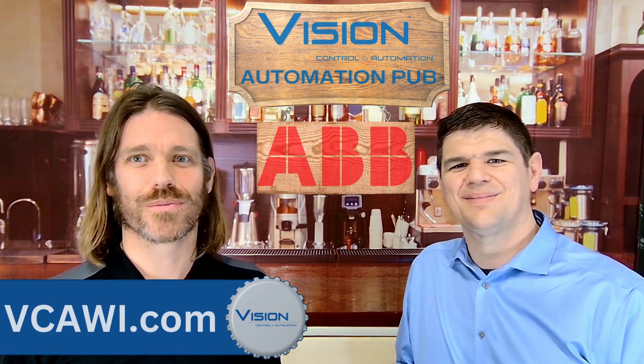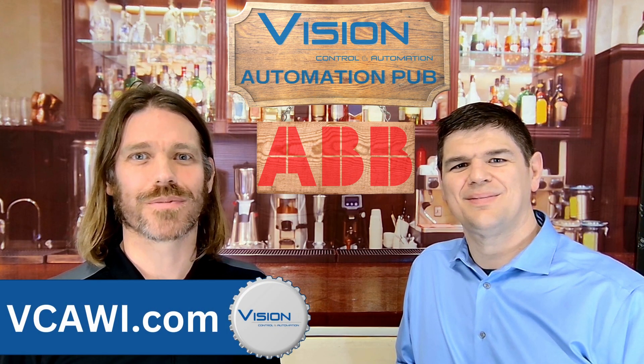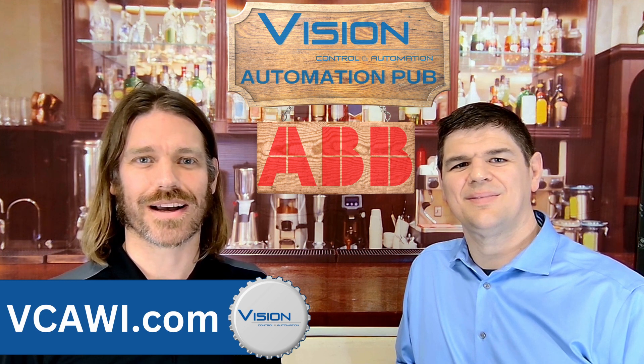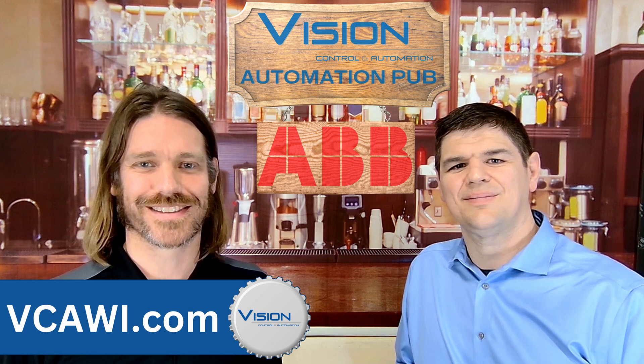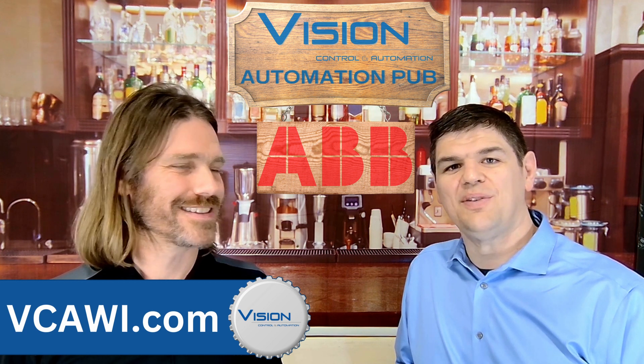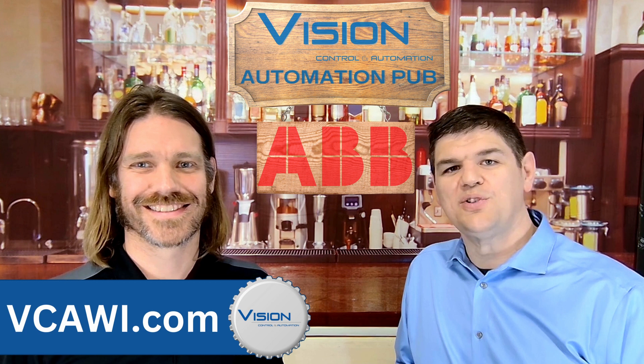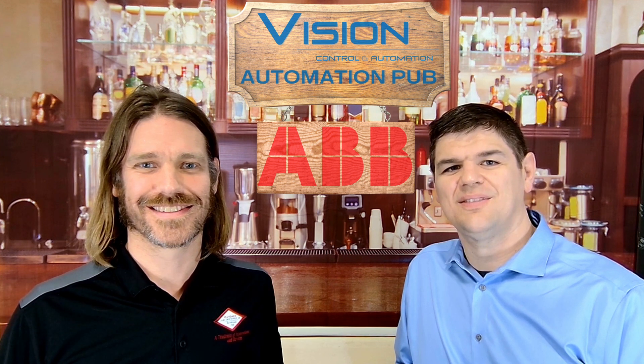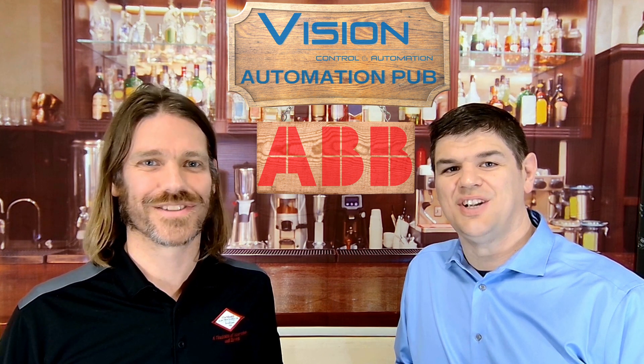If you want to learn more about the AV Ability Smart Sensor and how it can benefit your business, you can visit vcawi.com or contact one of us. That's all for today's episode of the Automation Talk. We hope you enjoyed it and learned something new. Don't forget to subscribe to our channel, like this video, and share it with your friends and colleagues. Thank you for watching. Cheers!